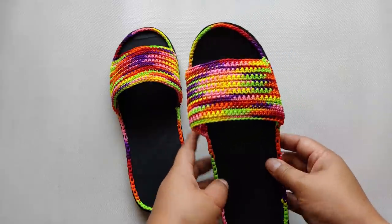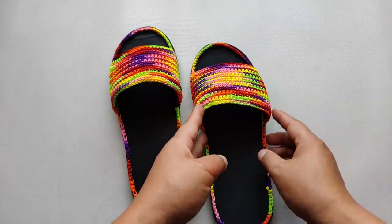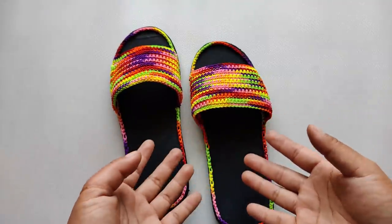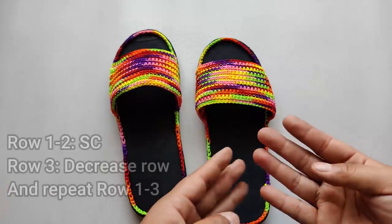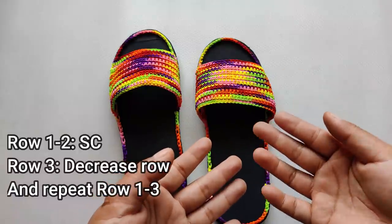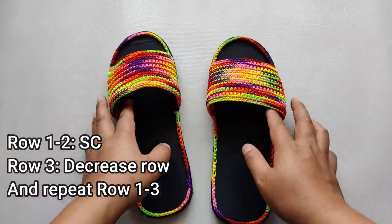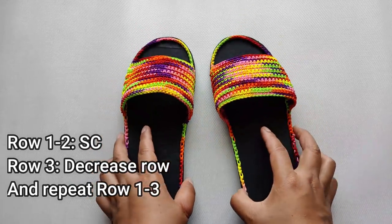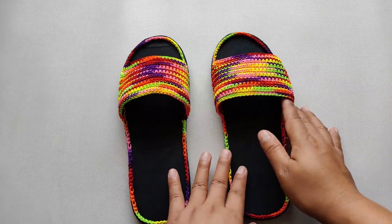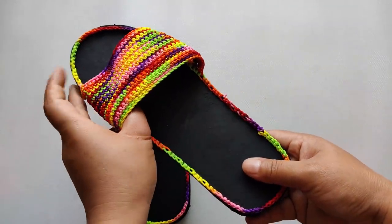There are many ways to construct this kind of slipper, but I've come up with a very simple pattern — a 3-row repeat — so even beginners can follow it. It's just two rows of single crochet, then decrease in the third row. Two rows of single crochet, decrease, two rows of single crochet, decrease — just like that, very simple.